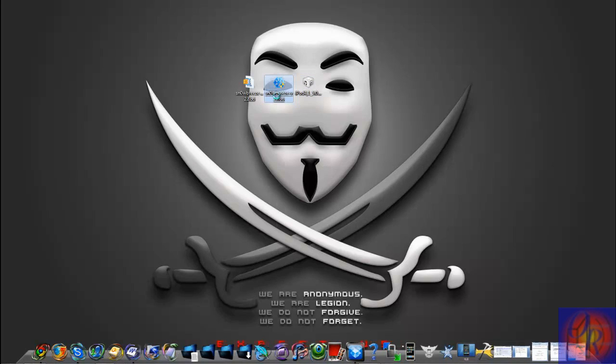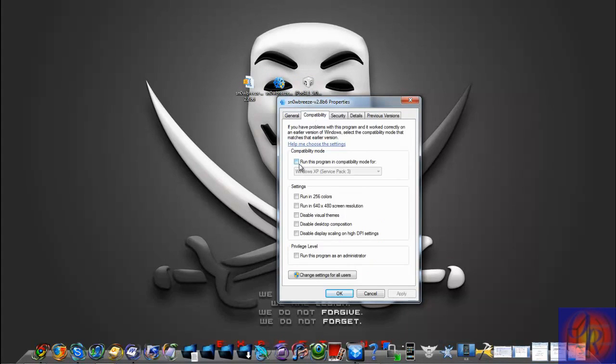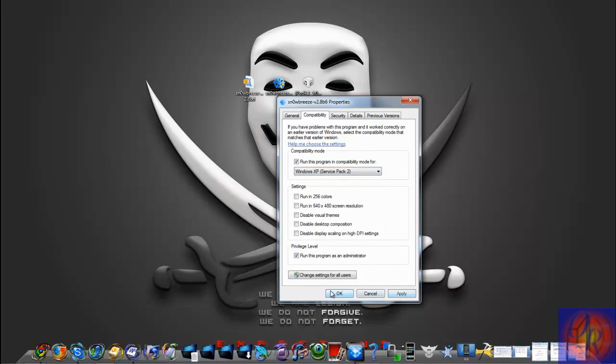The first thing you're going to do is right-click Snowbreeze, click Properties, then Compatibility. Check 'Run this program in compatibility mode for Windows XP Service Pack 2', check 'Run this program as an administrator', hit Apply, then OK. Now run Snowbreeze.